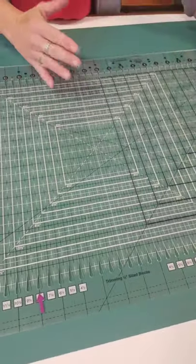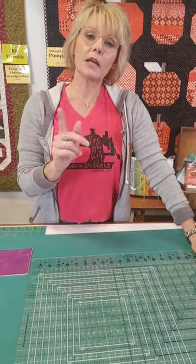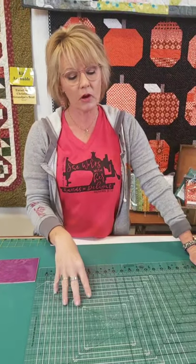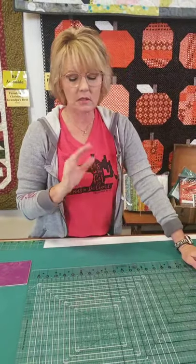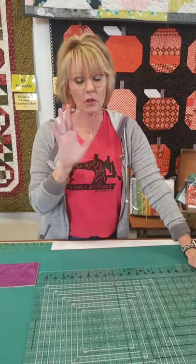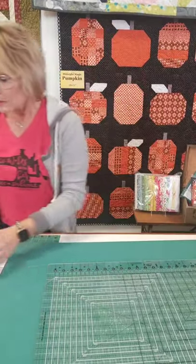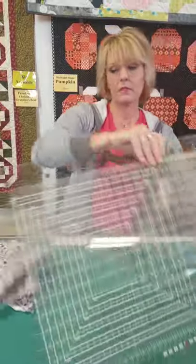It's a great tool with multiple uses. On our website, Gundren was gracious enough to host a class - I can't remember what month - but it's available where she goes more in-depth on how to use some of the diagonals to cut different kinds of pieces. That's not where we're starting today. We're starting simple - Stripology 101.